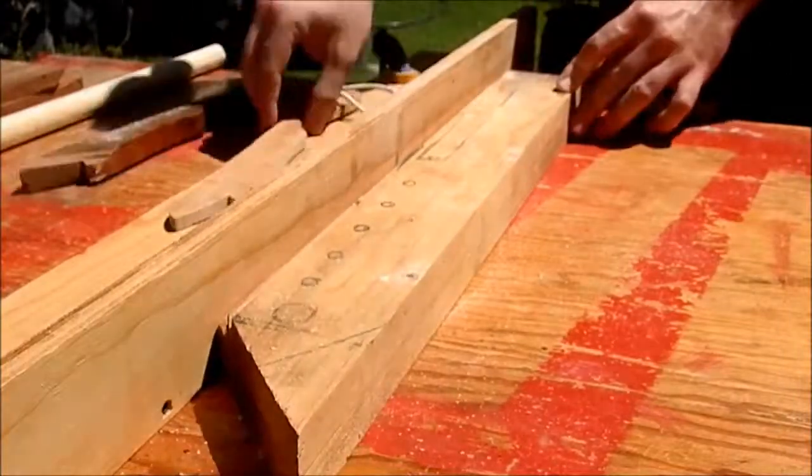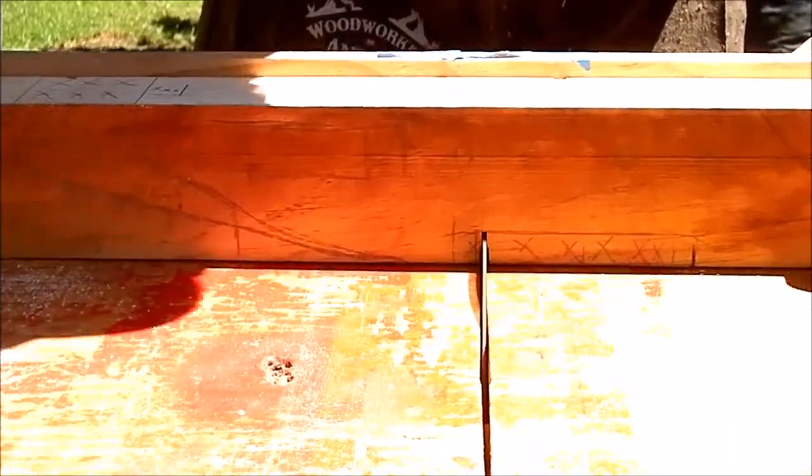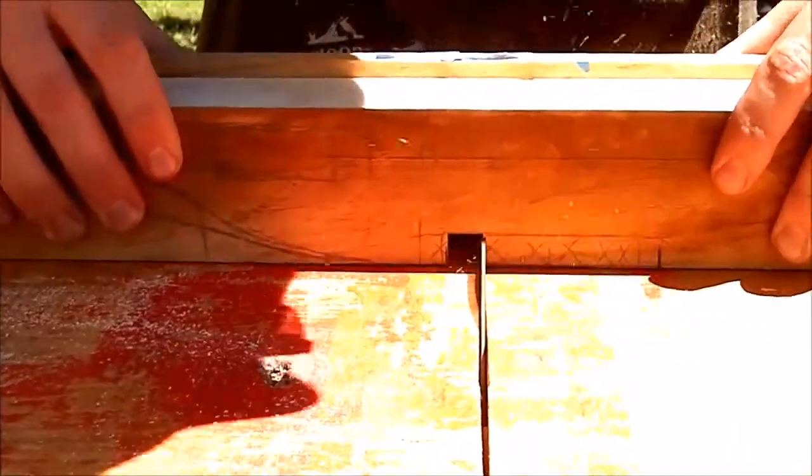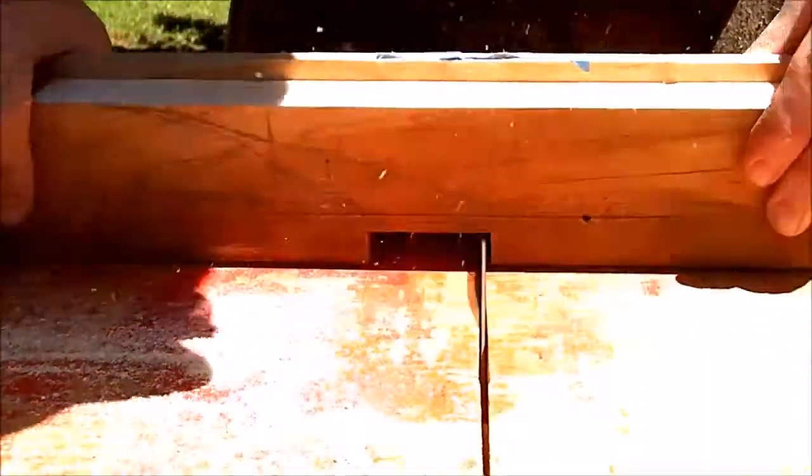I made this project using scrap wood. The fuselage was cut to width on the table saw. Then I cut the notches in the fuselage for wings and tail wings.